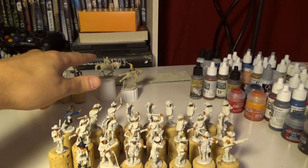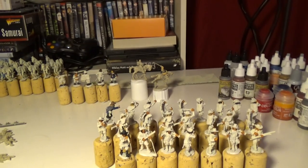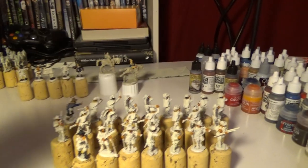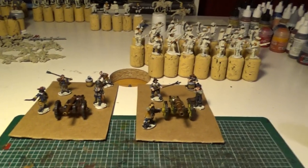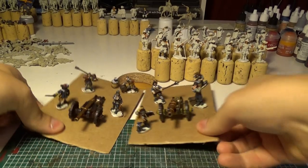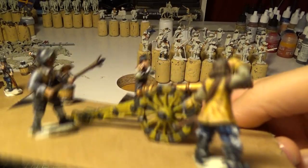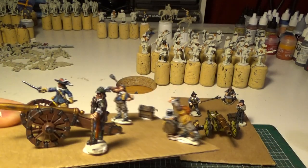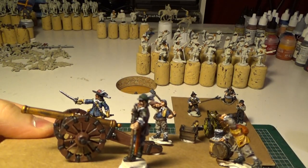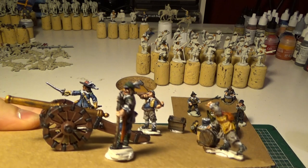Except the Wallenstein in the corner. There you got Gustav Adolphus.